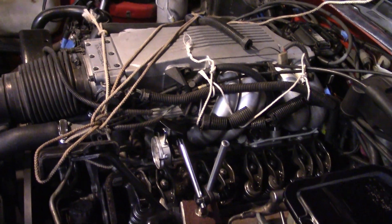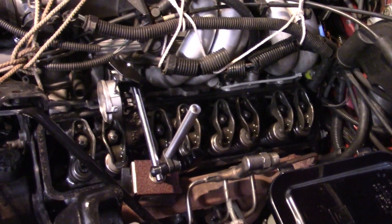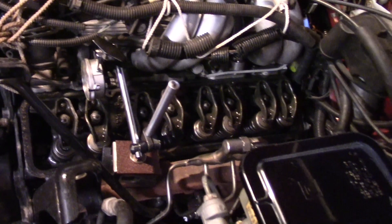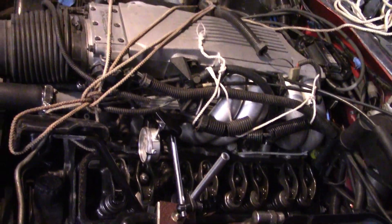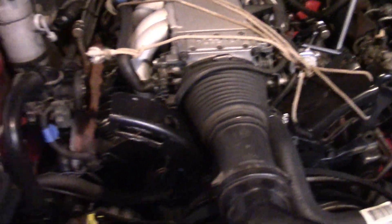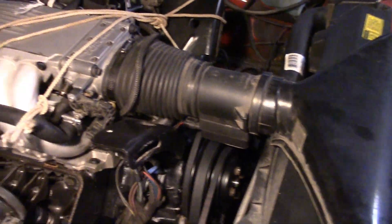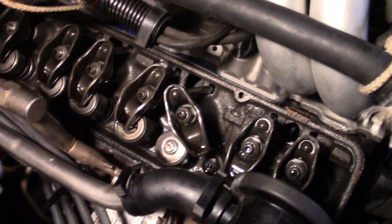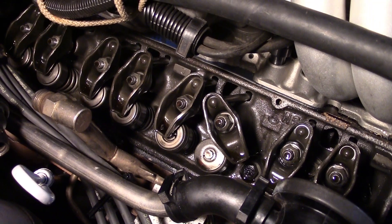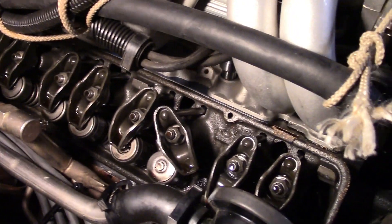So I pulled the valve covers to do a further inspection. In order to get the valve covers off, you need to be able to get wiring harnesses, cables, injector harnesses, hoses, everything out of the way. The driver's side isn't quite so bad; the passenger side is even worse and has the heater hose going through the middle. When I got inside the valve cover, you'll see that one of the rocker arms is clean off - no longer on the valve stem, but down alongside the retainer - and it is stuck there. It won't move.